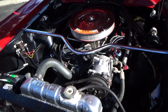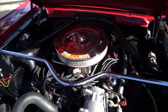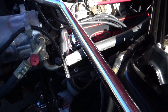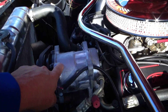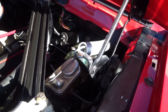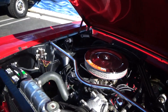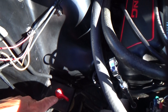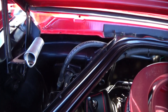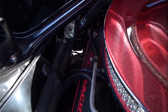It has a correct 289, but it's been rebuilt as a four-barrel now. Tubular headers are powder-coated. It has an air conditioning compressor and a master brake cylinder with booster. The support bar has kind of a cool on-off switch.